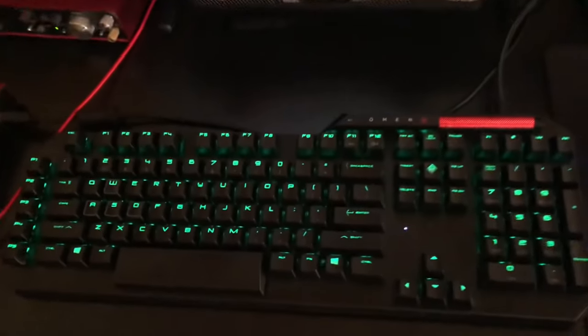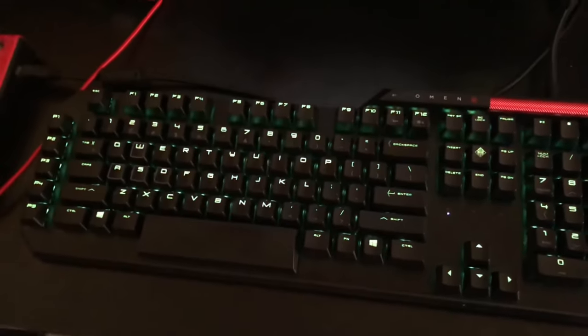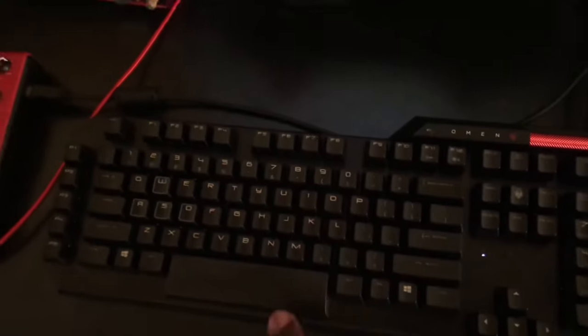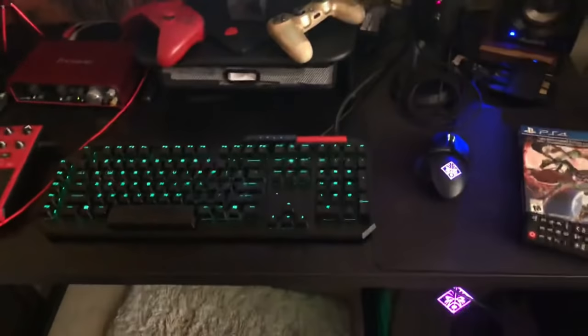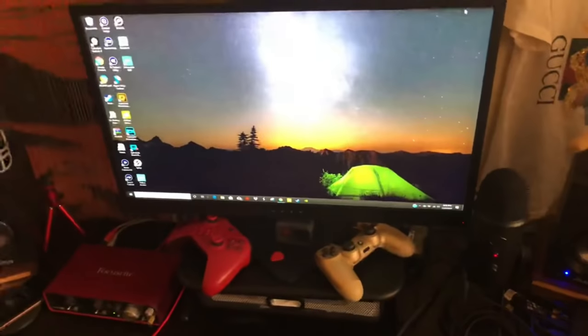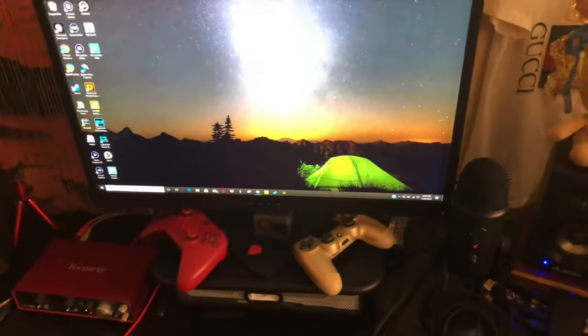I'm not sure what type of switches are on here, but I'll put that info in the description. It is mechanical, as you can hear. Next we can go to the monitor — it's the HP Omen monitor.